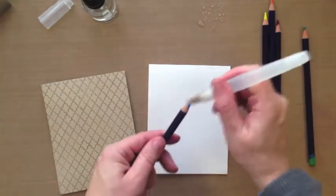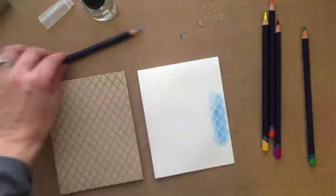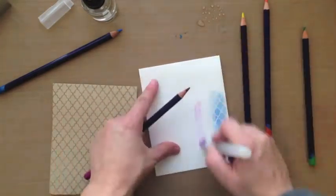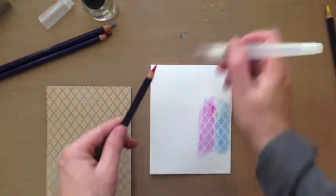I use inktense pencils a couple of different ways. One is right here — I pick up the ink directly off of the pencil and then I just put it down. I'm not cleaning off my brush in between the colors because I wanted the colors to blend together.